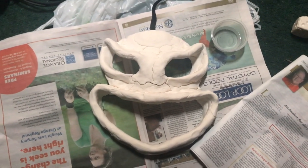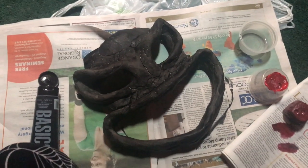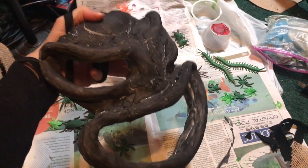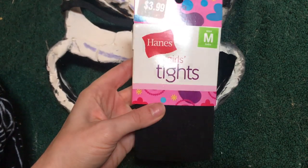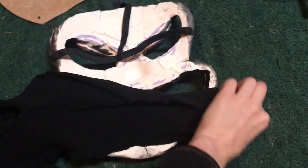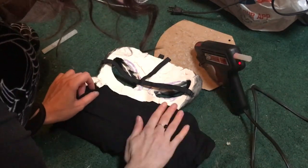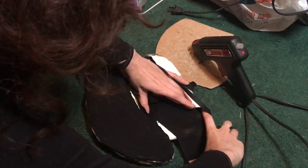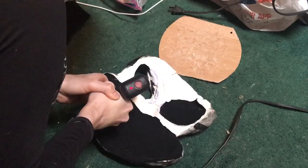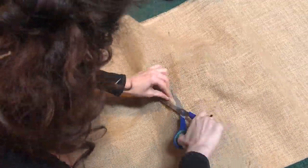The mask took about two to three days to dry. Be sure to remove it from the dollar store mask so the inside can dry as well, and prop it up so it doesn't lose its shape. I painted it black because you could see the white through the burlap. I got a pair of black girls' tights from the dollar store for one dollar, cut open both legs, and hot glued the pieces onto the mask over the eyes and mouth. For the burlap part I cut out a rectangular piece about the size I wanted for the head.